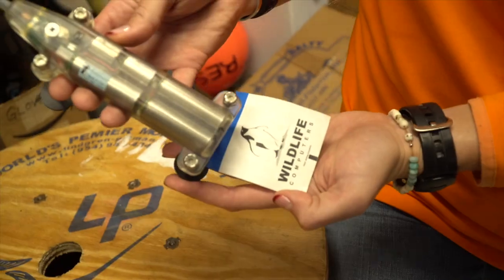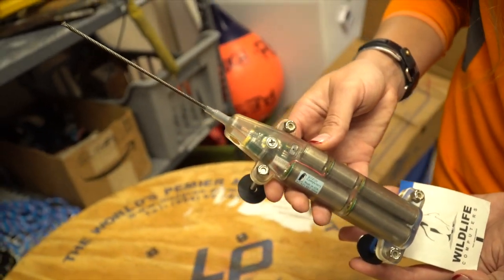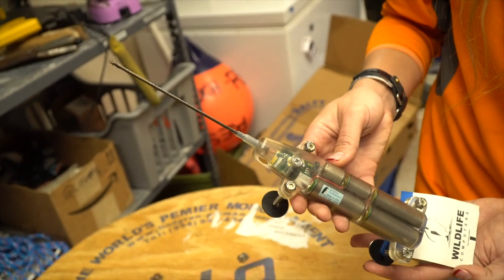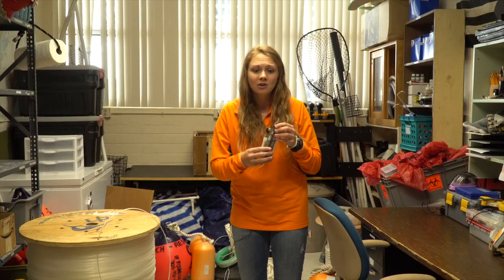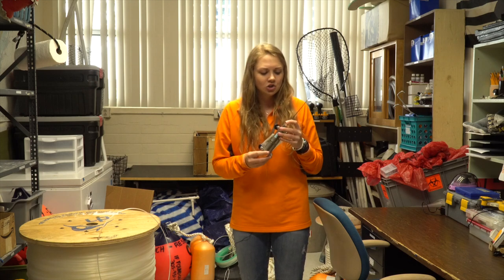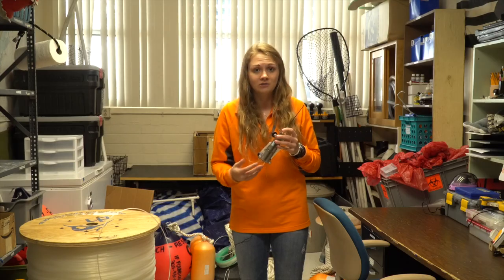One of the primary items that comes to mind when thinking about shark tagging is the actual tag. One of the major tags we use is called the satellite tag. This tag gives us the shark's location in near real time and is attached to the dorsal fin. We save these tags for sharks that usually move long distances or whose dorsal fins break the surface often.